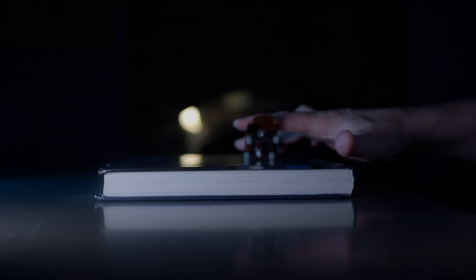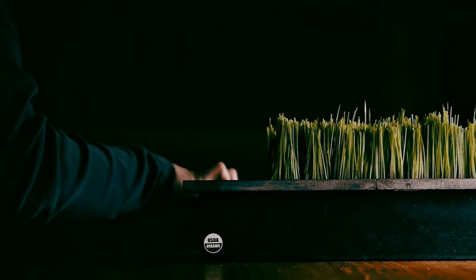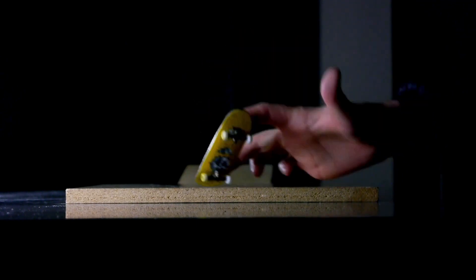Fingerboarders — those who are hobbyists within the community — attempt to perform tricks on their fingerboards, and it is reminiscent of their larger cousin, skateboarding. For example, a kickflip can be performed on a skateboard as well as on a fingerboard. Additionally, a fingerboarder can combine tricks together to perform increasingly more advanced tricks, just like a skateboarder can do.